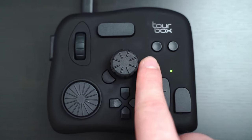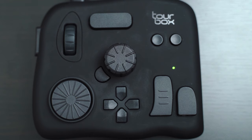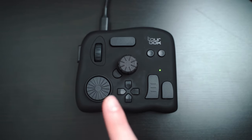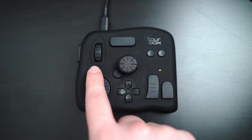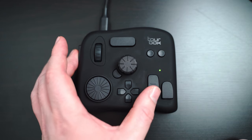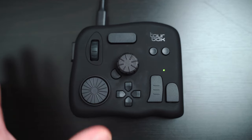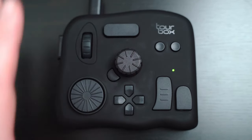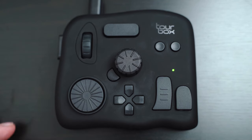The outer shell is made of a soft-touch plastic-y material. It feels okay, but it does show fingerprints, grease, and dust really easily, so it might get a bit grim over time. There are three assignable dials — one down here, a large one in the middle, and one in the top left, which is also clickable. Then we've got 11 customizable buttons dotted around the device, which can also be combined, giving you roughly about 40 customizable shortcuts in total.